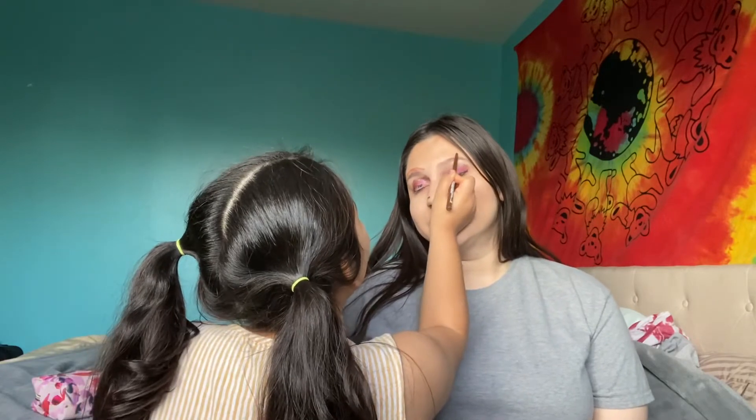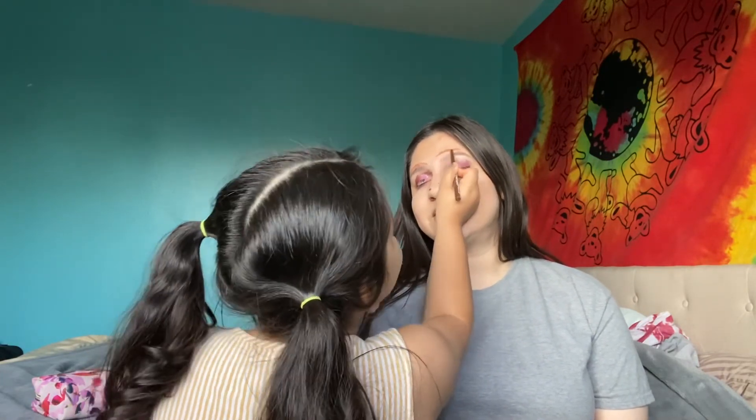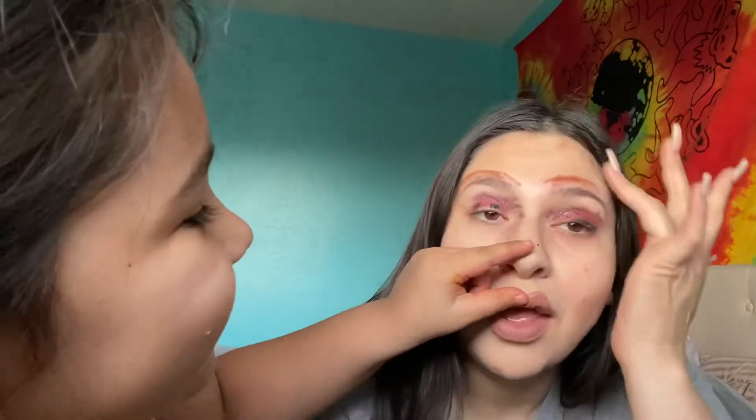Your makeup is so cute! For a five-year-old! Good girl. Would I walk out like this? Do you look cute? Oh my god yes, I look fabulous! I love it baby, thank you so much. You're the best makeup artist ever.